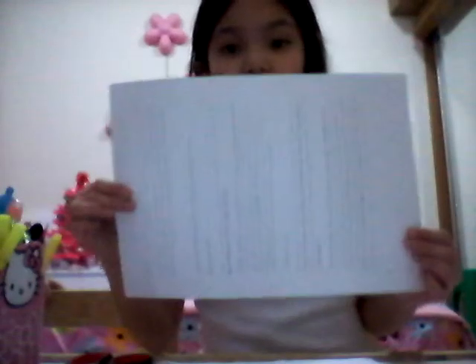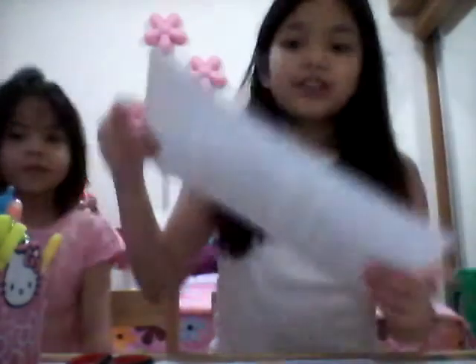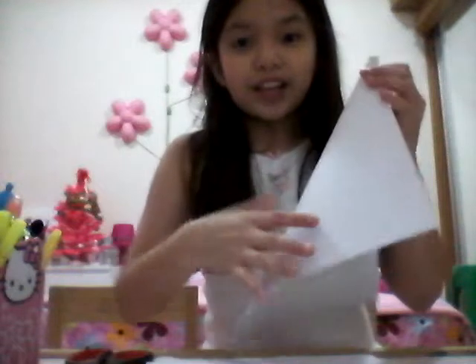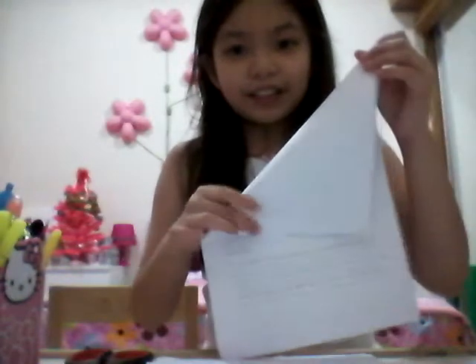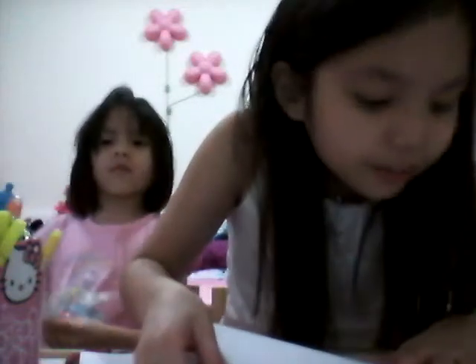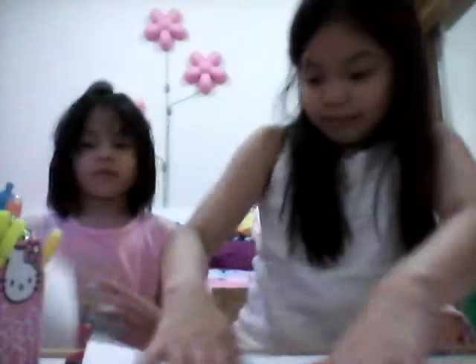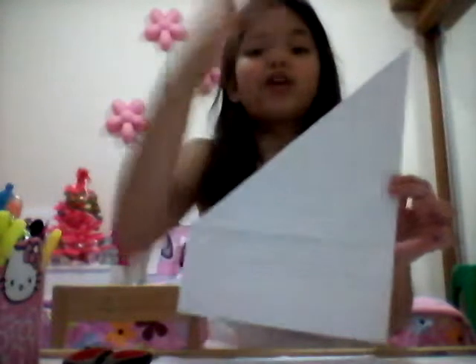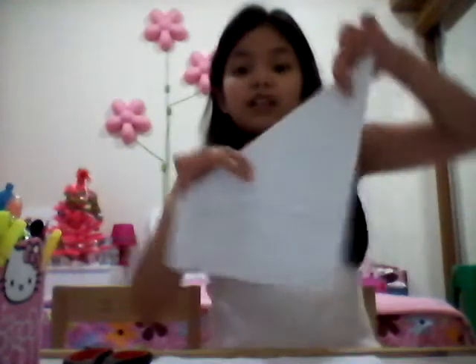Now you have your paper. You're gonna get your piece of paper and fold it into a triangle, like this — but don't touch the edge. It can be the back way or the front way, as long as it looks like this.